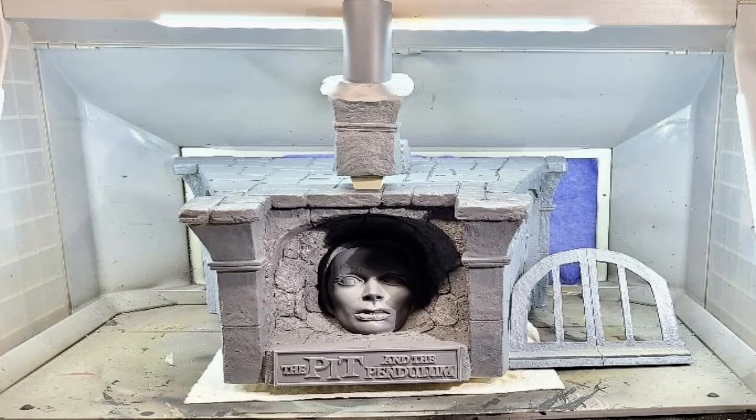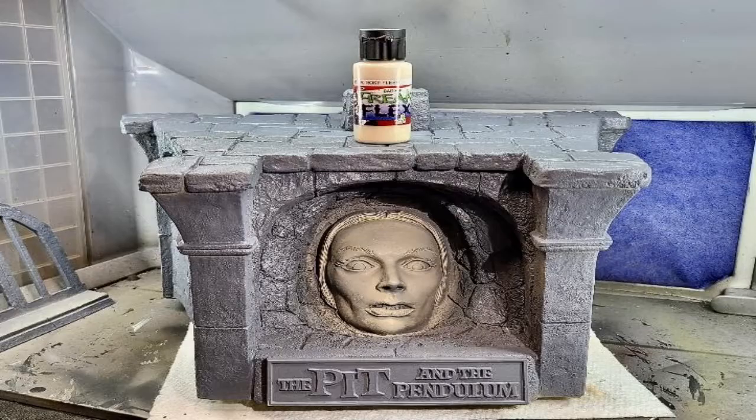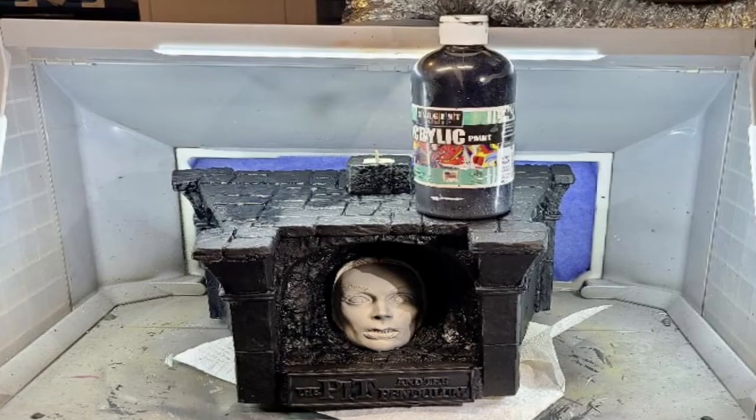Are you ready to dive into this painting tutorial? I started by priming the kit with automotive gray primer — specifically Rust-Oleum gray primer. I started with the face and base coated it with Rose Flesh, then base coated the base using Sergeant Ivory Black, giving me the face started and a deep black as my starting point for the base.